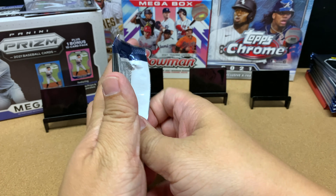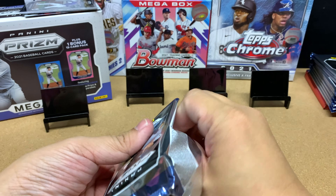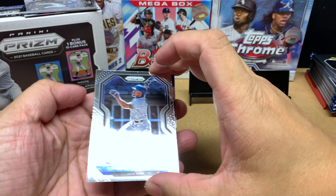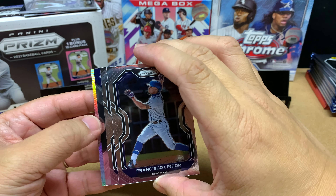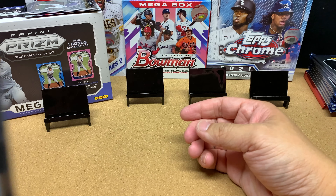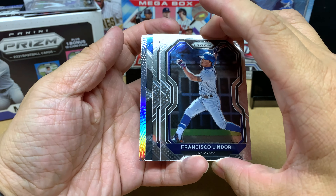Do I like Panini Prism Baseball? I think it's okay. I wish it was licensed. I do like how they try really hard to insert a lot of parallels. Let me give these cards a whiff — Prism smells so good.